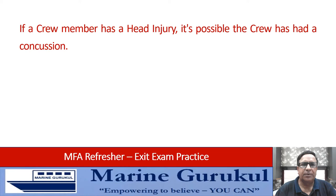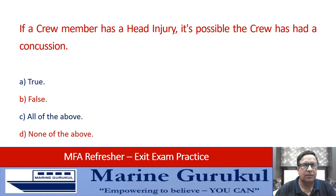If a crew member has a head injury, it's possible they have had a concussion from a fall. The options are: all of the above, none of the above.